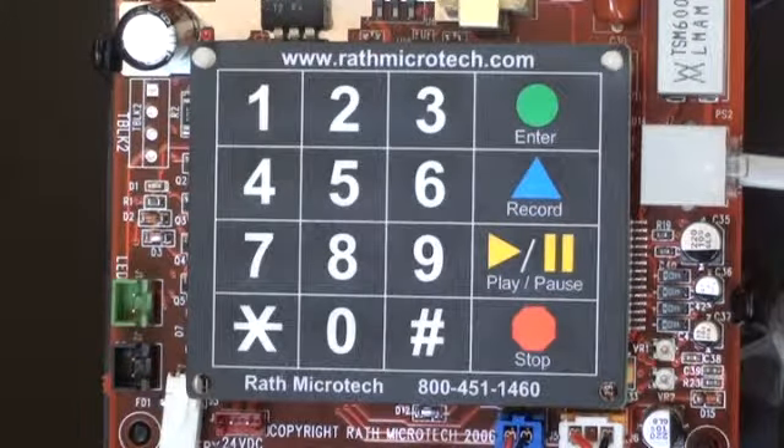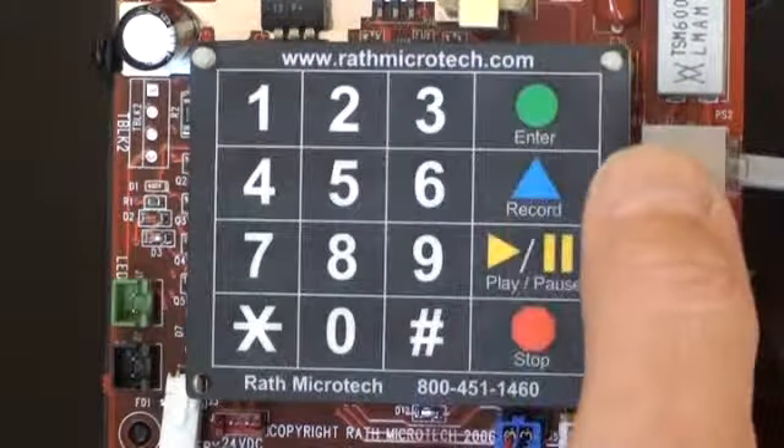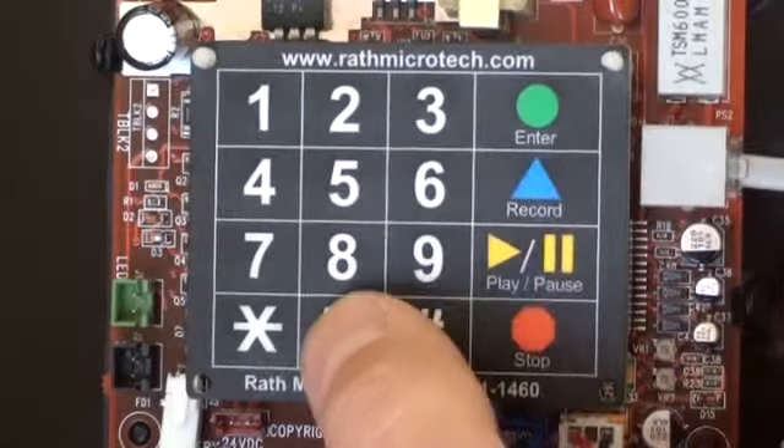Elevator number four, advanced healthcare, Milwaukee, Wisconsin. If you don't want a location message, press one, three, enter, and then zero.